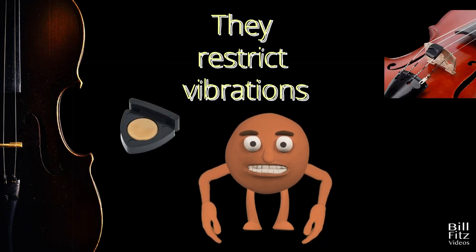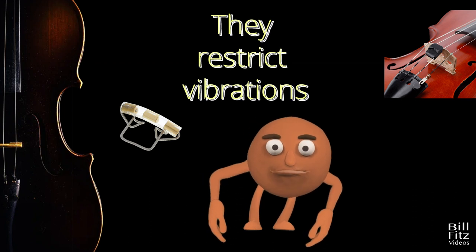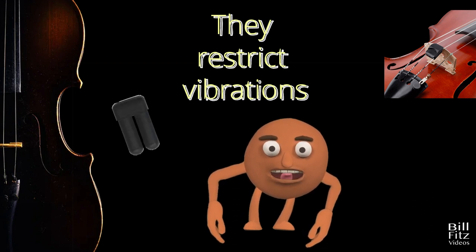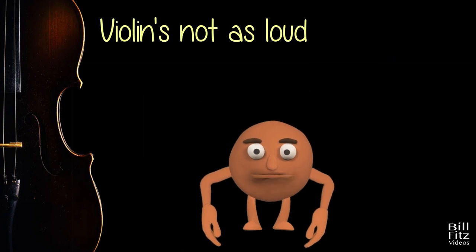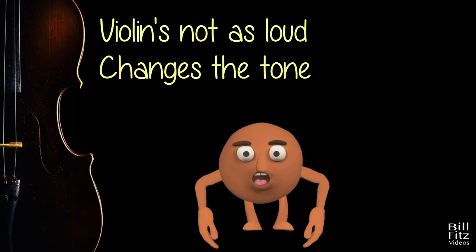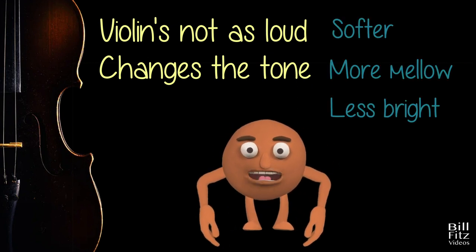Mutes work by restricting the movement of the strings when pressed against the bridge. Because of this, the strings do not vibrate as freely as they normally would without the mute. This loss of movement diminishes the volume and alters the tone of the violin, making it softer, more mellow, and less bright compared to the open, unmuted sound.